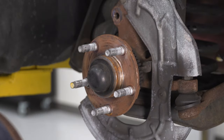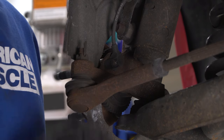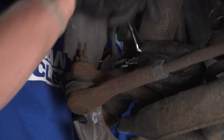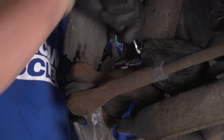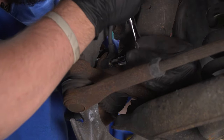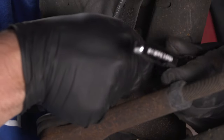Next we're going to remove our wheel speed sensor — the ABS sensor — using an E8 inverted Torx bit on a quarter-inch drive. We need to loosen and remove it because we're going to separate our spindle from our strut. We don't want to cause any unnecessary stress on the wheel speed sensor because they aren't cheap.